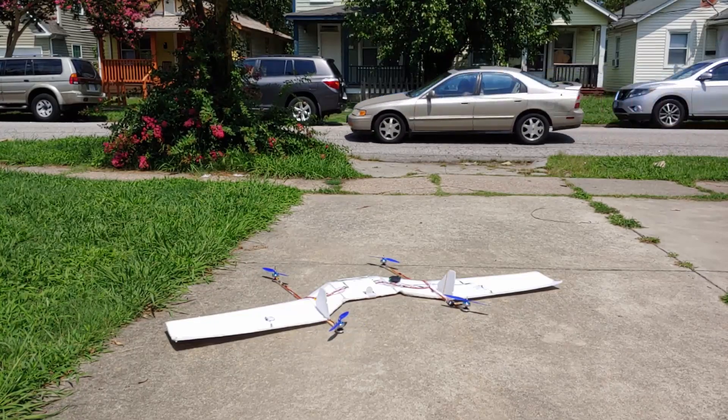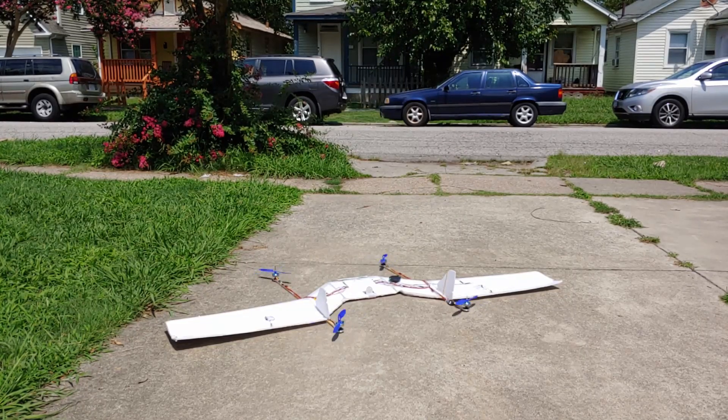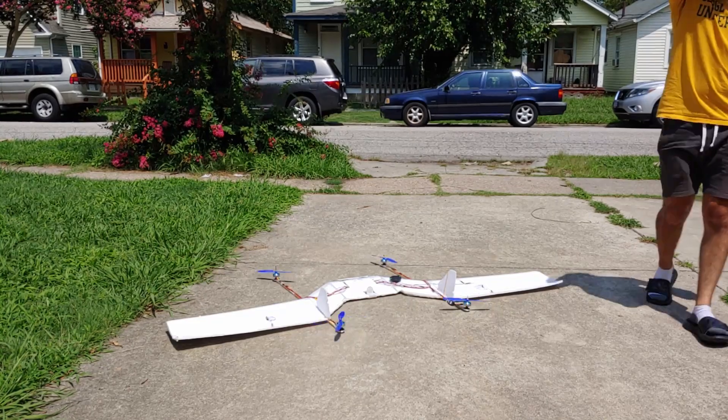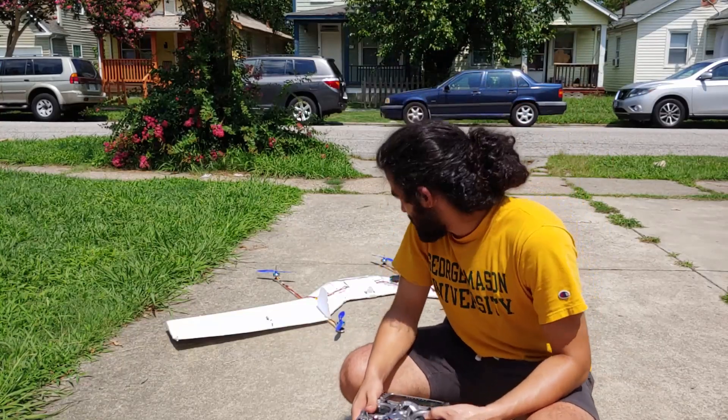The worst part about this — you see right here — I'm getting a lot of desync with the motors. The motors aren't working. The ESCs aren't driving the motors properly. So I can't even fly. I'm calling it. This is dumb, this is stupid. I should have never started this project.